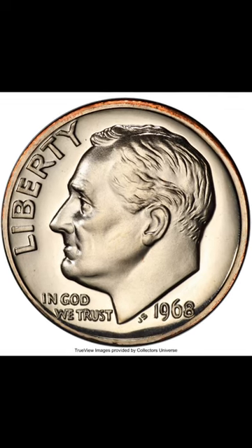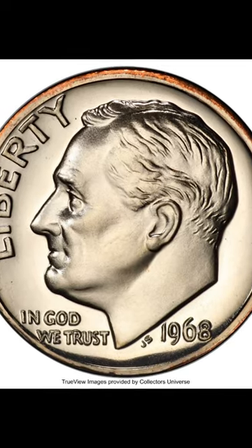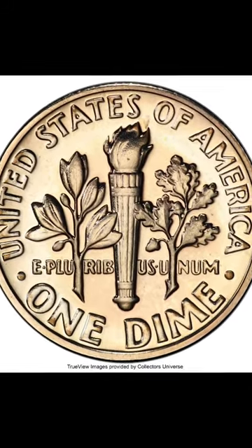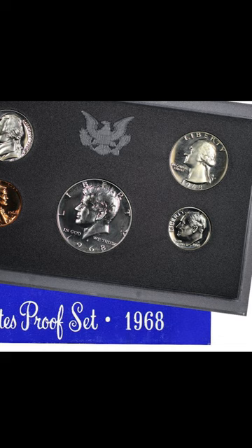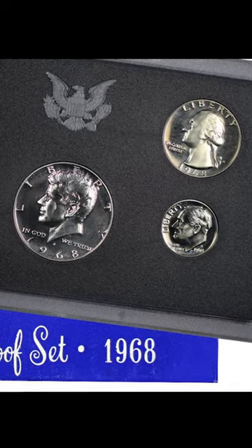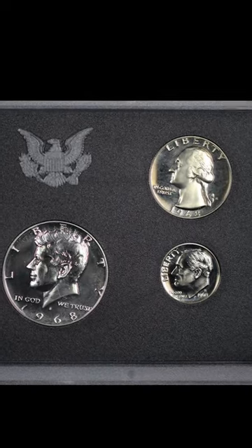This coin causes a lot of confusion whenever I talk about it. It's worth knowing about because this one right here sold at auction for $45,600. This is a 1968 proof coin, and it's missing the S-Mint mark it's supposed to have. Proof dimes were minted as part of proof sets and come in a plastic case like this one right here. So you're not going to find one of these in circulation.